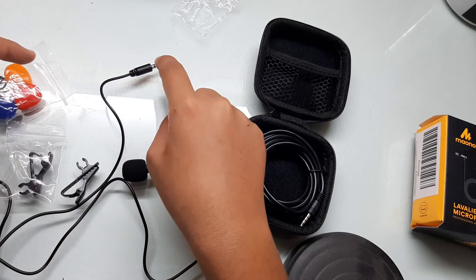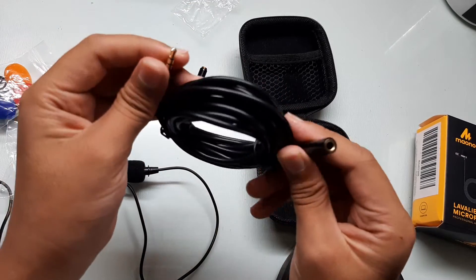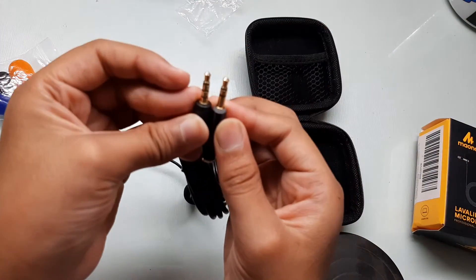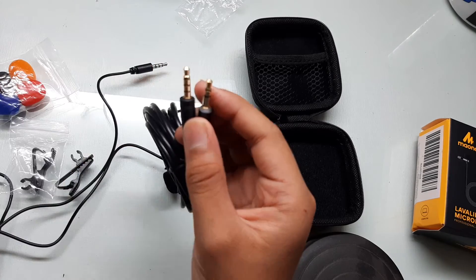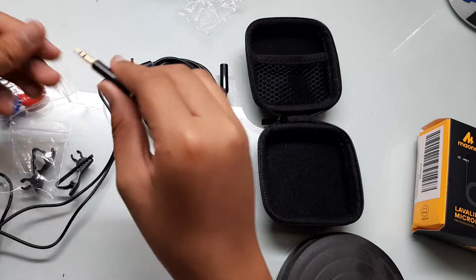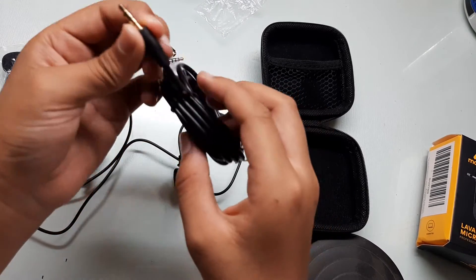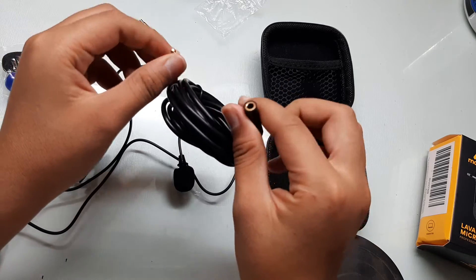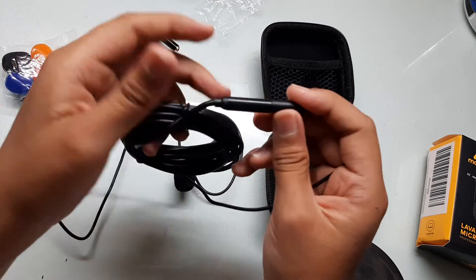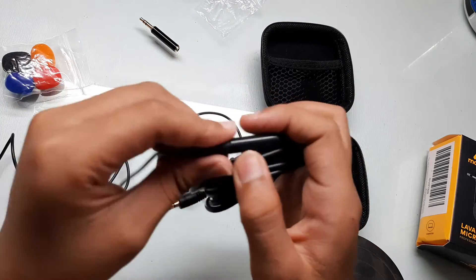Let's count: one, two, three, four — and this is the last thing. This is basically the same connector as before. It's the same thing, but this one is used when your microphone isn't close enough. It's a wire extension so you can plug it in and attach your microphone to your PC or anything like that.